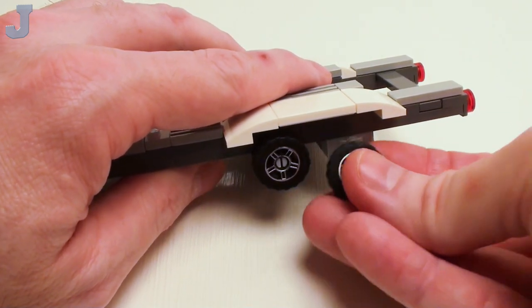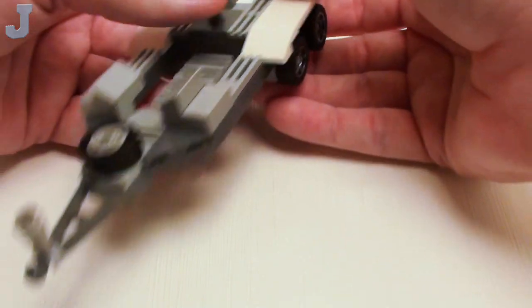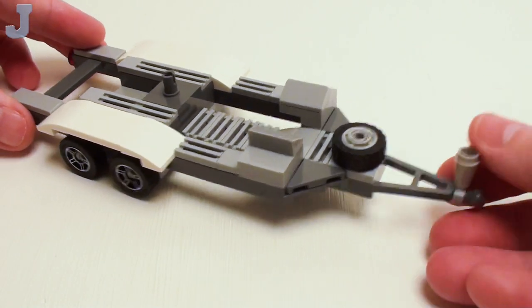Now if you don't have this style of rim, you can use any other type of rim that is compatible with these wheels, and that completes the trailer.